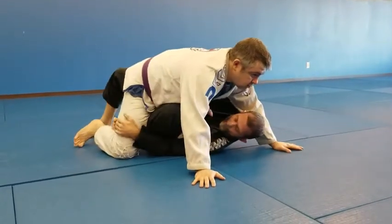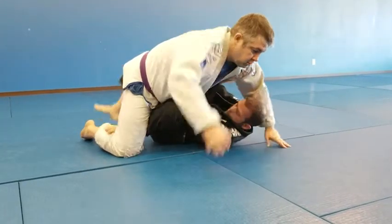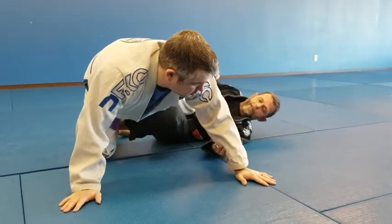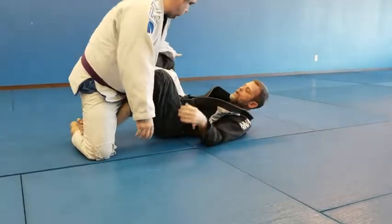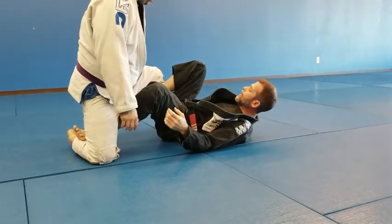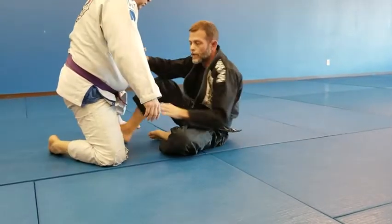If I bring a knee inside, I can push and come around into a single leg X kind of position. Or I could bring this leg in this way and get butterfly guard — this kind of position here.